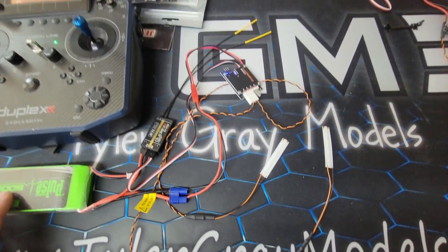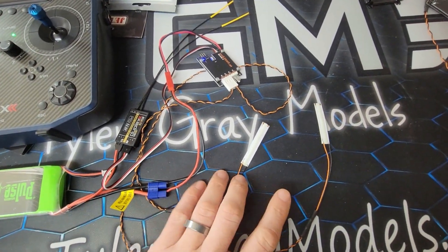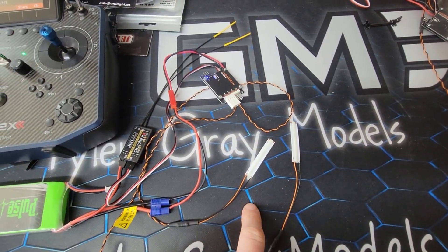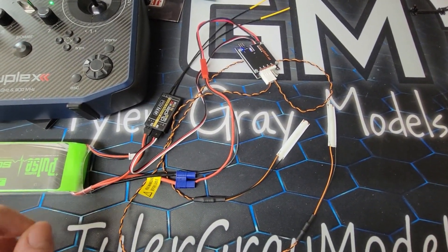I've got it hooked up to my receiver so I can control it — I just have it on the throttle using the stock setup. The Formation lights come in a pack of two. These are the 50 millimeter version; they go all the way up to 250 millimeters. They're 10 millimeters wide, about 2 millimeters thick.